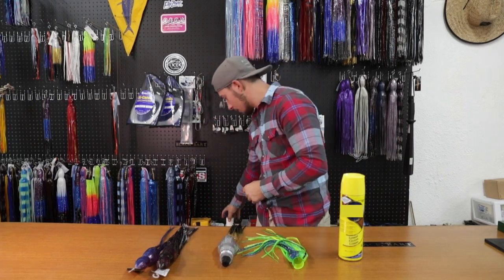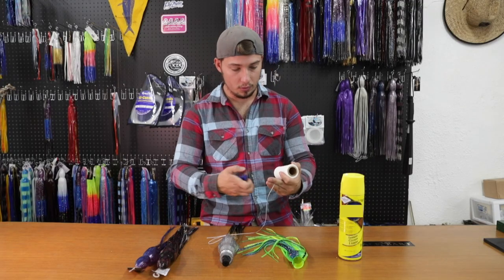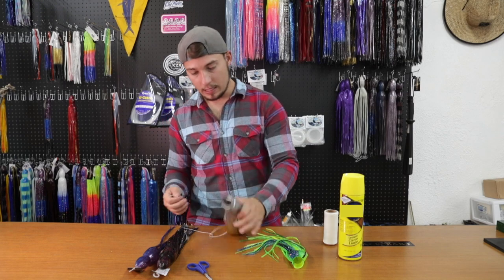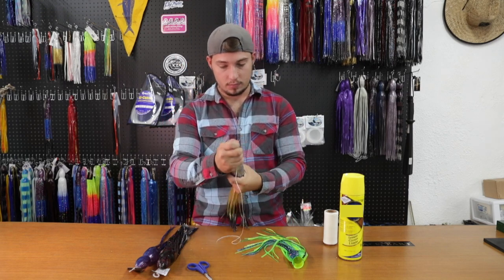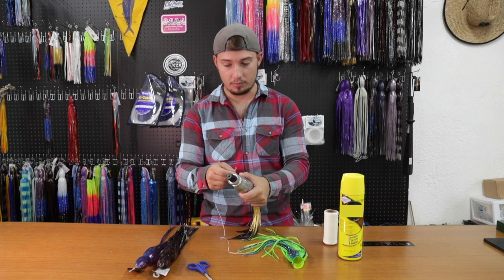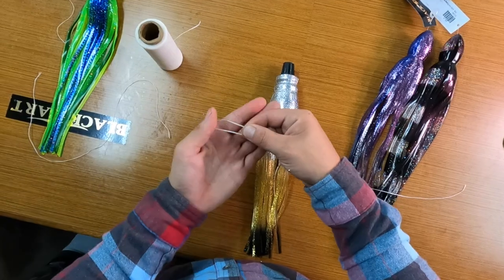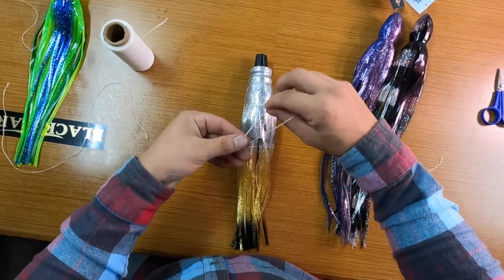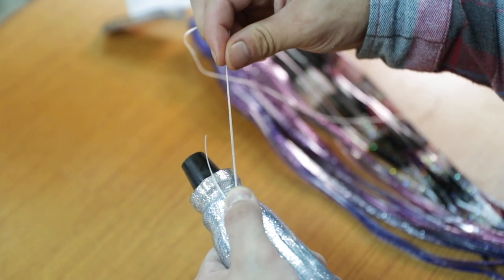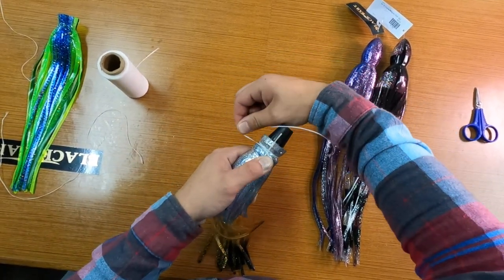Once we get that, we'll grab some rigging floss — I like to grab about two feet or so, so I've got enough to pull on. I hold that lure up with the hook stop facing out. This black piece is a hook stop; all the Blackbart lures will come with that, and you can always replace them — we sell those in the shop as well. Take that rigging floss and make a little U just like that, and I'll hold it down with my thumb.